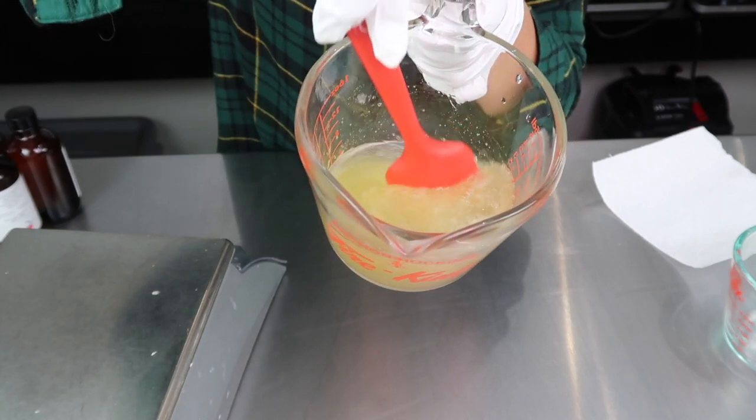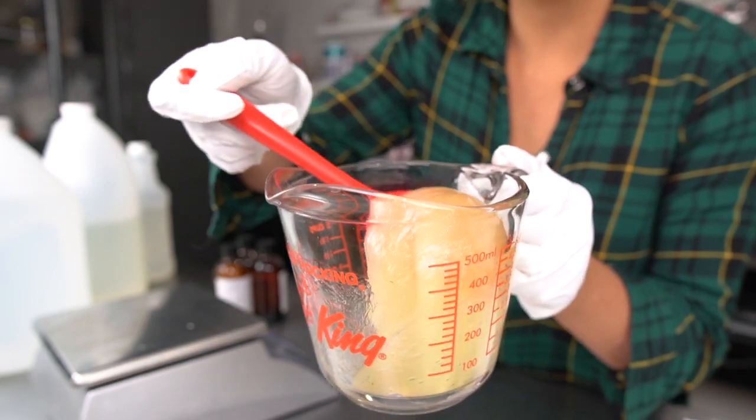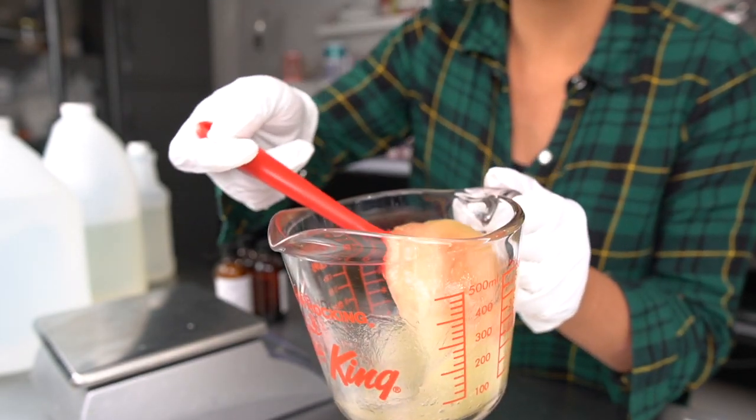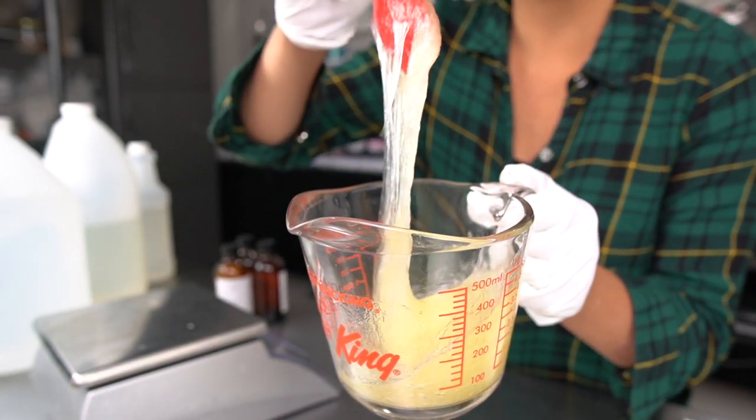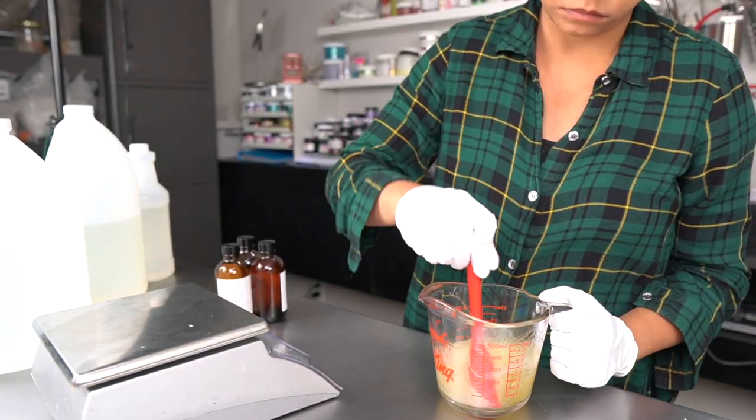Once all the surfactants are combined, I give it a nice gentle stir. You can see how the BSB Liquid Surfactant really globbed up here, and at this point I was wondering if this would easily mix with my other ingredients — but I was going to find out soon enough. I set that aside and began combining my next set of ingredients.